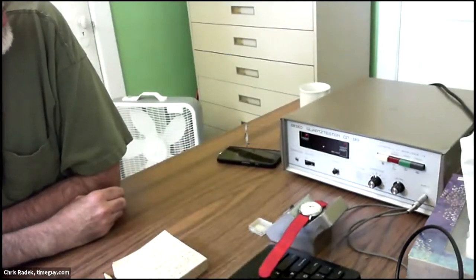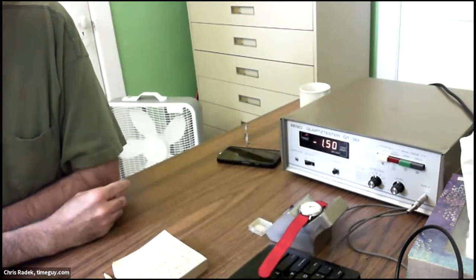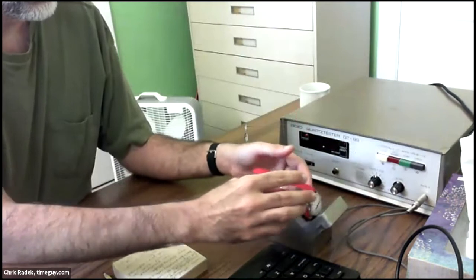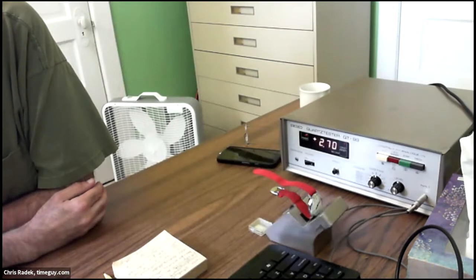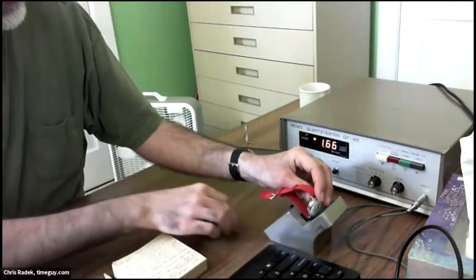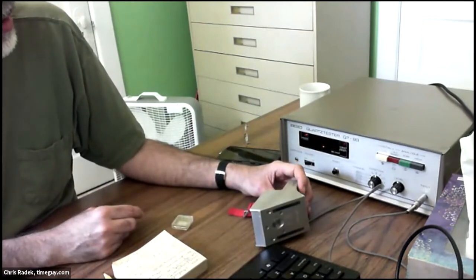I'm pointing my camera down at my timing machine. Here's my hands-on demonstration with one of my 214s. If I place it dial-up on the sensor, it should be around minus two — it's about minus 1.2. A well-regulated Accutron dial-up will be minus two. If I rotate it now and put 12 o'clock down, it's going to be faster — plus 2.7 — so it's about four and a half seconds faster when the tines are down than when the tuning fork is flat.